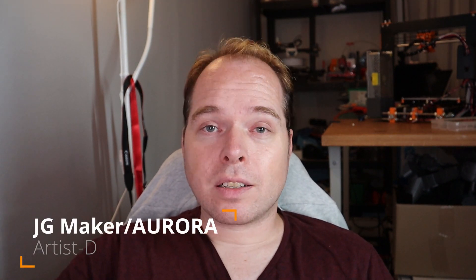Let's continue with the next topic: the JG Maker Artist D. There were some teasers on Twitter about this already, teasing some of the nice features of this 3D printer. There is a YouTube video where you can see this awesome 3D printer in motion, which also covers a little bit about those nice features.